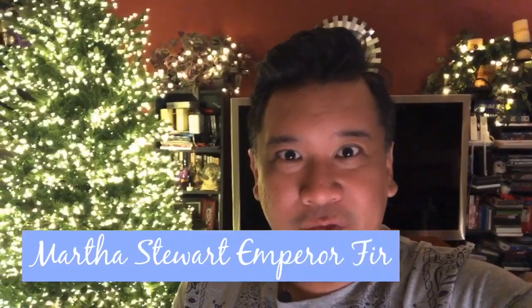I got it about two Christmases ago and it is just literally lit. This was from Home Depot. I'm trying to get it all in frame — it's about seven and a half feet tall. It is Martha Stewart and it is called the Emperor Fur.